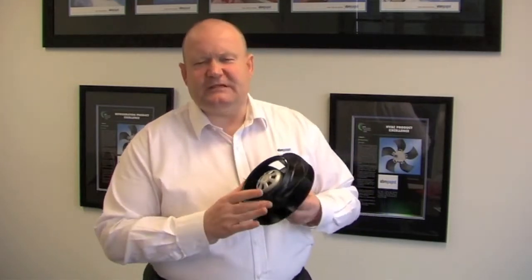This product is also suitable for fan coils or even for air handling units, as it is available in sizes 175 millimeters up to 630 millimeters. The bigger sizes are obviously more applicable to air handling units and that type of application.